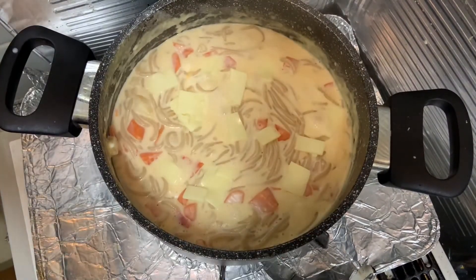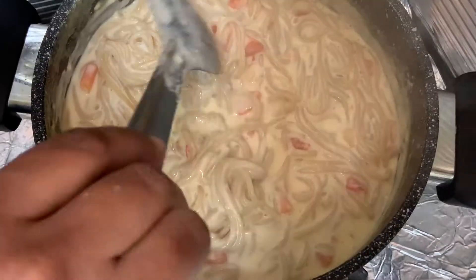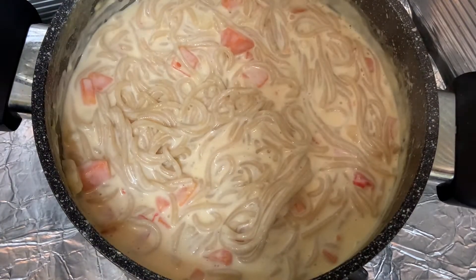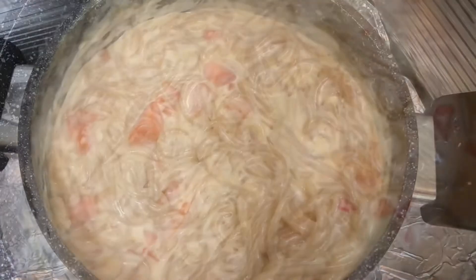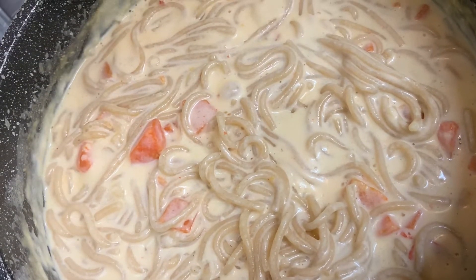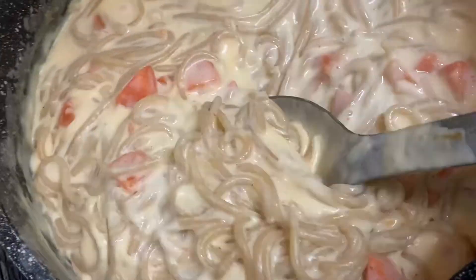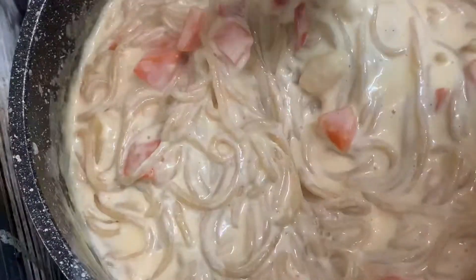To make the white sauce noodles, make it in a very simple way to make it very tasty. I will add a little pepper at the last.